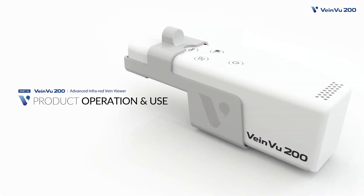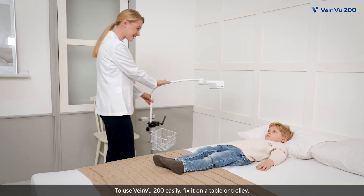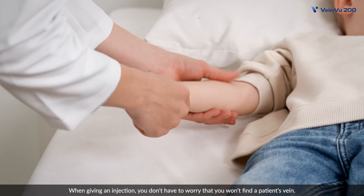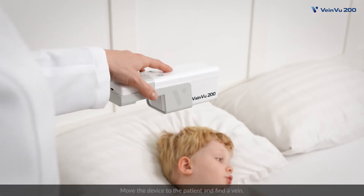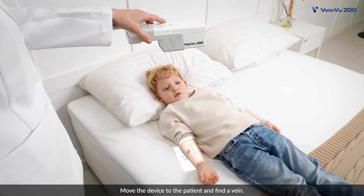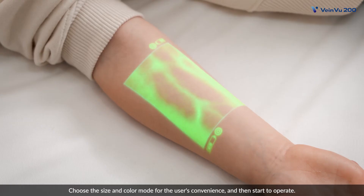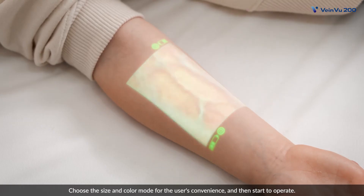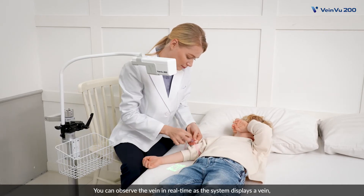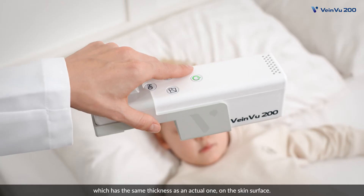Product Operation and Use. To use VeinView 200 easily, fix it on a table or trolley. When giving an injection, you don't have to worry that you won't find a patient's vein. Move the device to the patient and find a vein. Choose the size and color mode for the user's convenience and then start to operate. You can observe the vein in real time as the system displays a vein, which has the same thickness as an actual one on the skin surface.